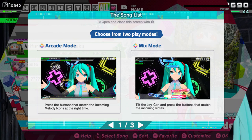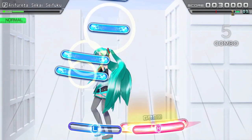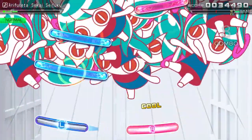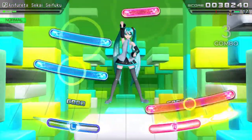Motion controls are accessed through Mix Mode, a separate option to standard controls. It's a rhythm game so it requires button presses at the correct time, and I assumed that with the motion controls it meant having the joycons in certain positions or certain distances from each other at the right time.